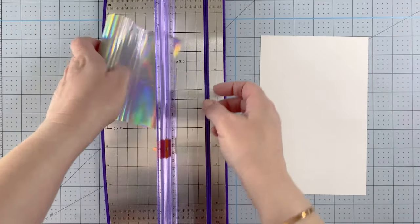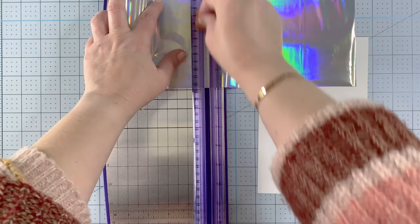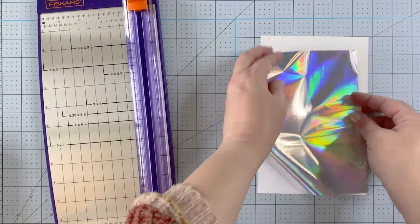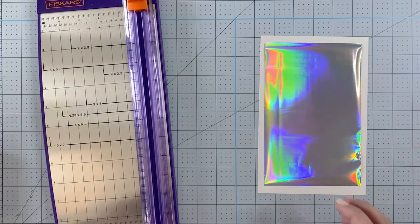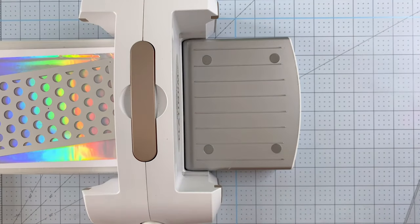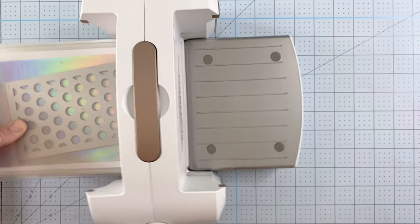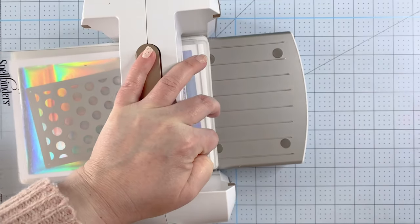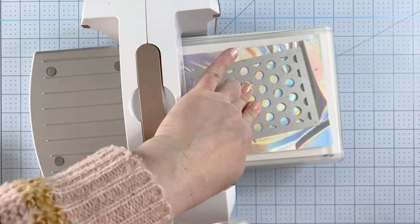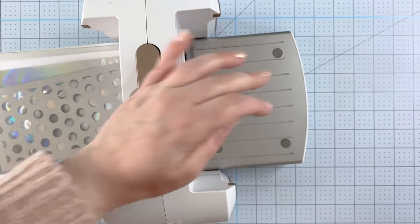Now we're going to get into some hot foiling. I'm cutting a piece of foil using my sliding trimmer - it works really, really well. Then I'm going to cut it out with the dots cover plate. To do that you definitely want to put a piece of cardstock underneath, otherwise it's not going to work very well - ask me how I know! Just put it on a piece of cardstock and run it through your die cutting machine. I usually go back and forth to make sure I get a really solid cut.